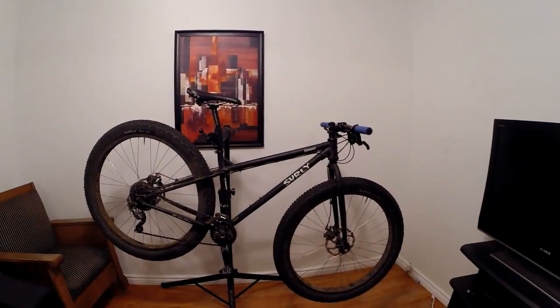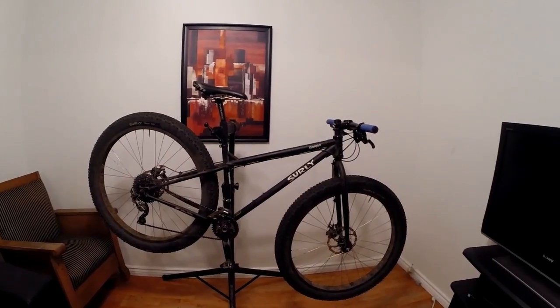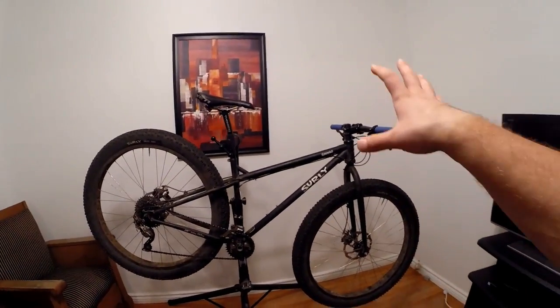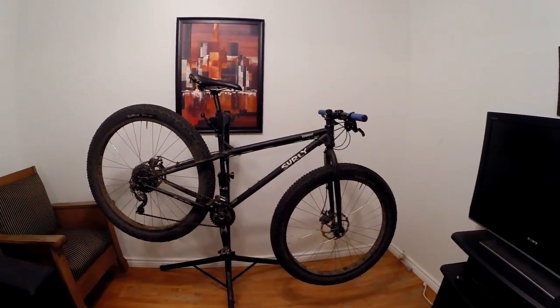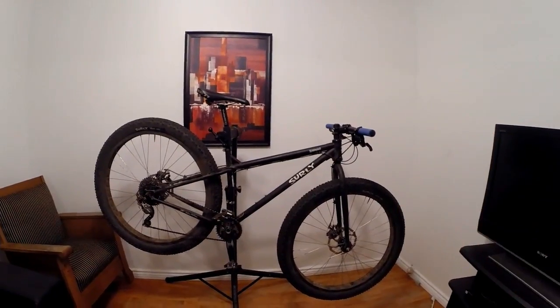Hey guys, welcome to video number five in my bike collection series. This video is about my Surly Krampus Ops 29 plus.